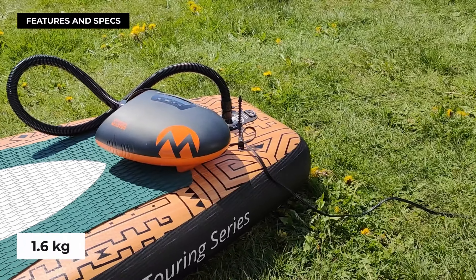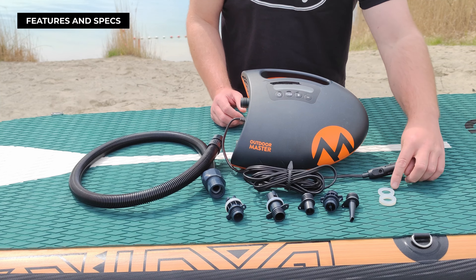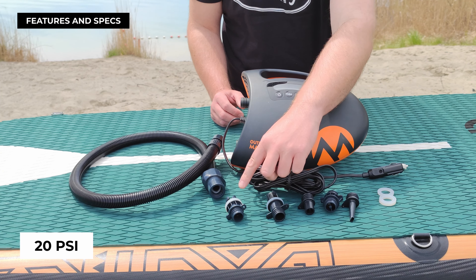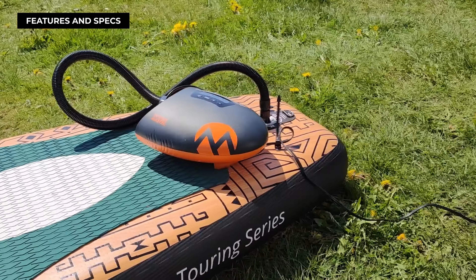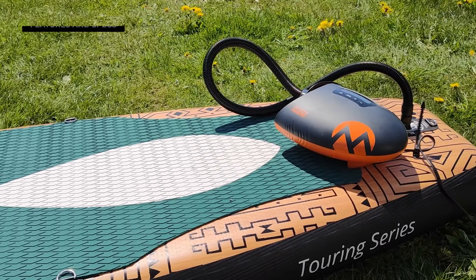The Shark is conveniently compact with dimensions of 28 by 23 by 12 centimeters, carrying a lightweight of just 1.6 kilograms. You plug it into your car's 12V cigarette lighter, and this little beast can pump your SUP board up to a maximum air pressure of 20 PSI — which is impressive. It comes with a display, four control buttons, dual motors for low and high pressure, and an automatic shut-off function.